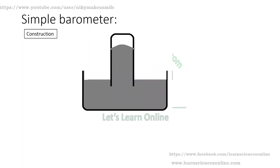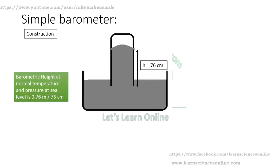Then place this tube in a trough which is already filled with mercury. We will notice that the height of the mercury column in the tube reaches about 76 cm. The barometric height at normal temperature and pressure at sea level is 0.76 meter or 76 cm.